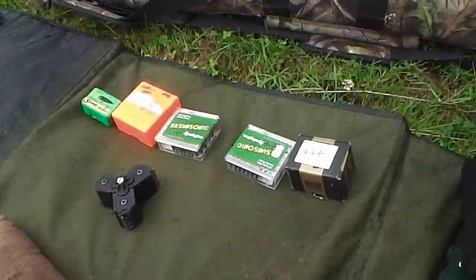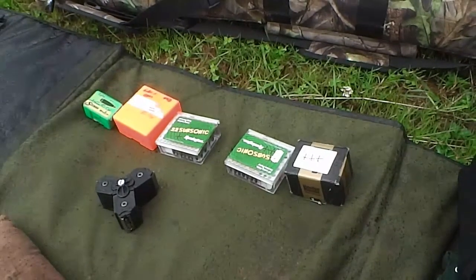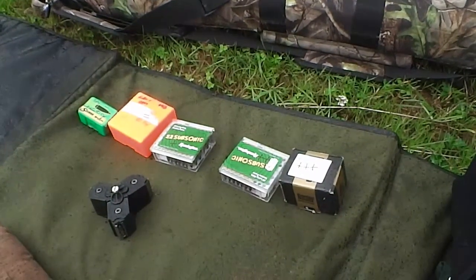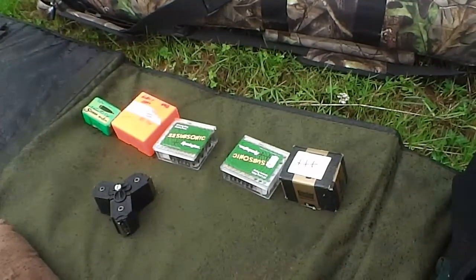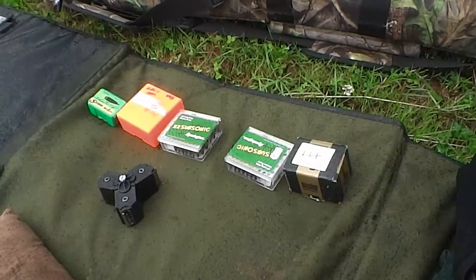I've batched the Remington Hollowpoint Subsonics, which are very popular and cheap in the UK. I would have batched them into three, but there was a lot of spread. So for weight, I batched them into five.